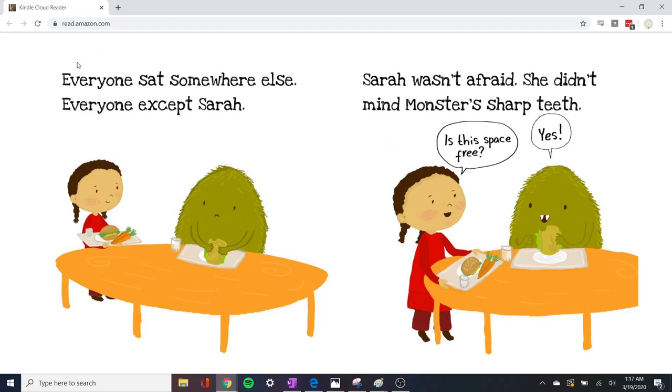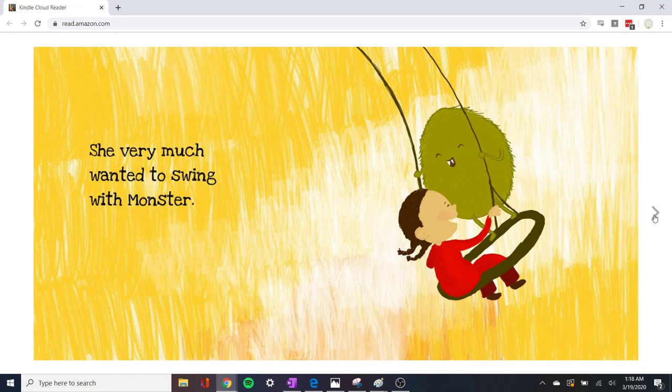At lunch, everyone sat somewhere else — everyone except Sarah. Oh, her name is Sarah! Sarah wasn't afraid. She didn't mind monster's sharp teeth. 'Is this space free?' 'Yes.' Oh look — we can see here monster's sharp teeth, but Sarah is not afraid.